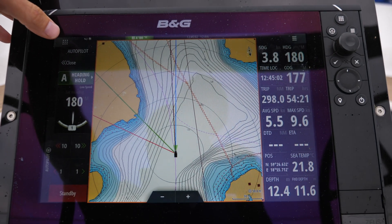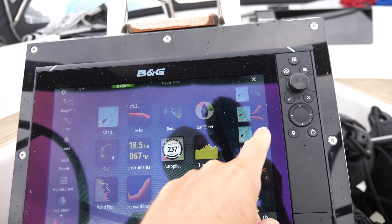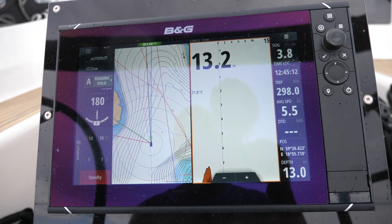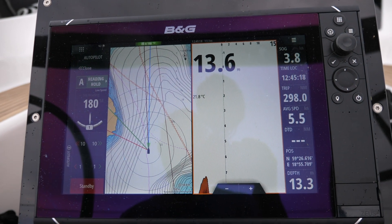I'm just starting to come into the channel now. The really good thing about the BNG chart plotter — and probably the other plotters have it as well — is you can do a side-by-side view. So now we can see the forward scan on the right side looking 15 meters forward, and then we've got the chart on the left side.